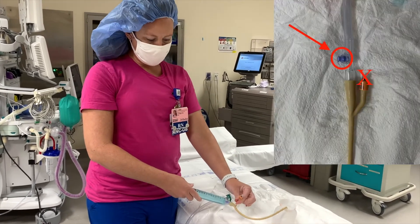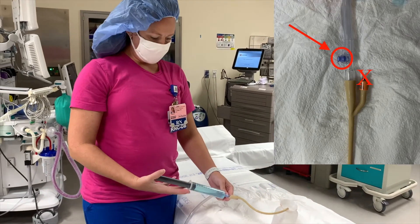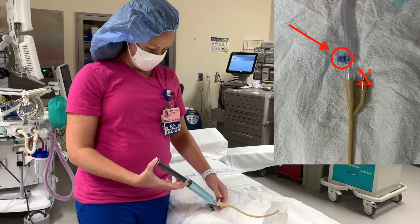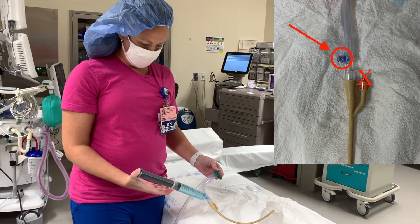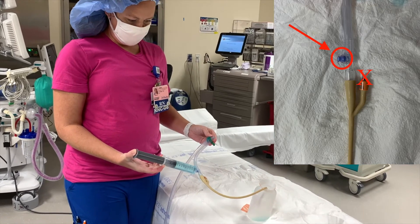And then you're going to luer-lock this syringe onto the luer lock. This port does not go to the patient's bladder — it goes to the Foley ball. So make sure that you're luer-locking your syringe on, and you're going to go to the plate and fill up the bladder.